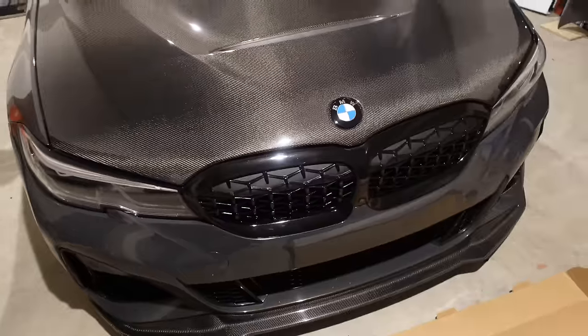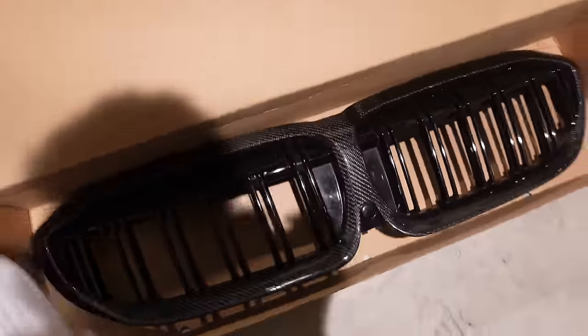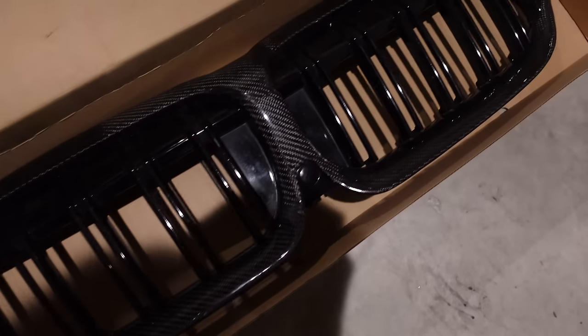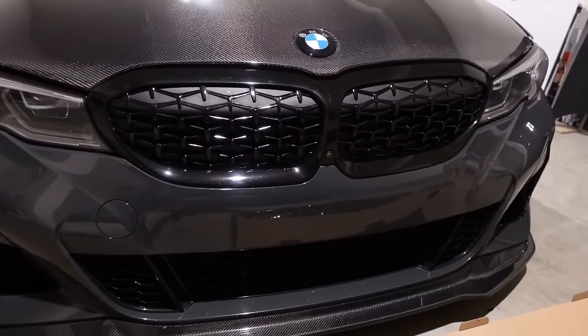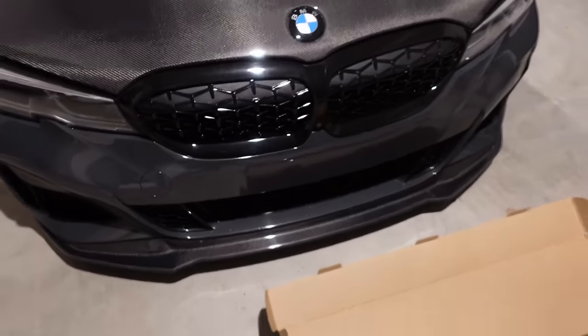We're gonna switch it up and see which one I like more. Here it is guys — so yeah, there is the new grill. It's basically an M5 style or typical M Performance style grill. I do think that the carbon will look pretty nice, it'll just flow, and there's just enough black on it so it won't look so blacked out in the middle.